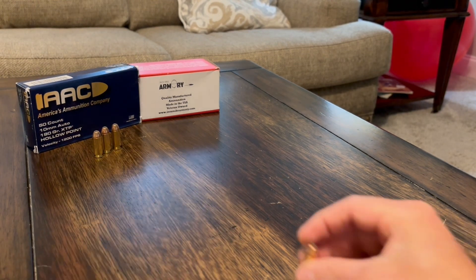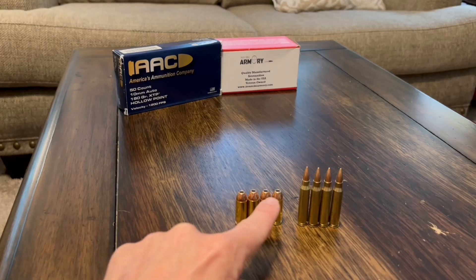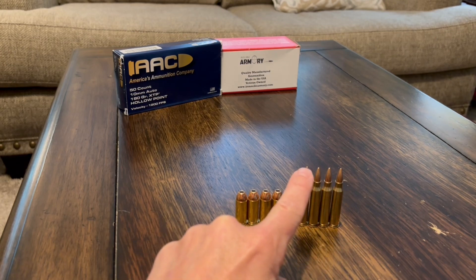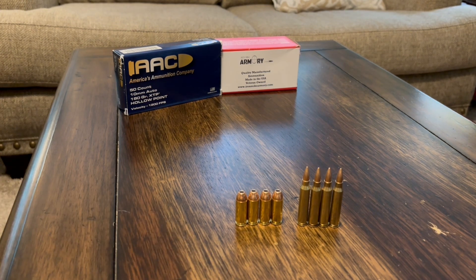These remanufactured rounds - I roll them on the table and I've never had an issue with these. I don't recommend remanufactured 10mm and I already explained why. Then I line a bunch up and make sure they're all the same height. If not, some bullet projectiles may not be fully seated into the case mouth, or some might be seated too far into the case mouth - either way may not seat properly in the chamber and could cause malfunctions or damage.